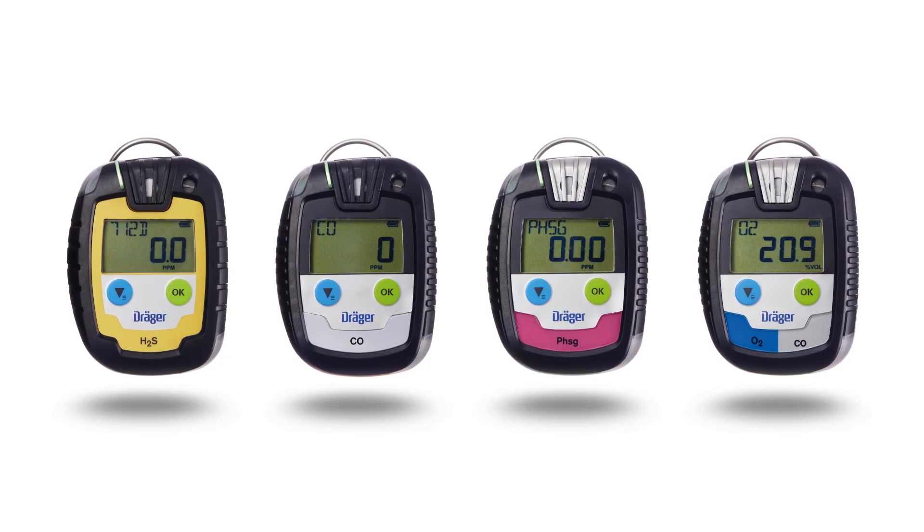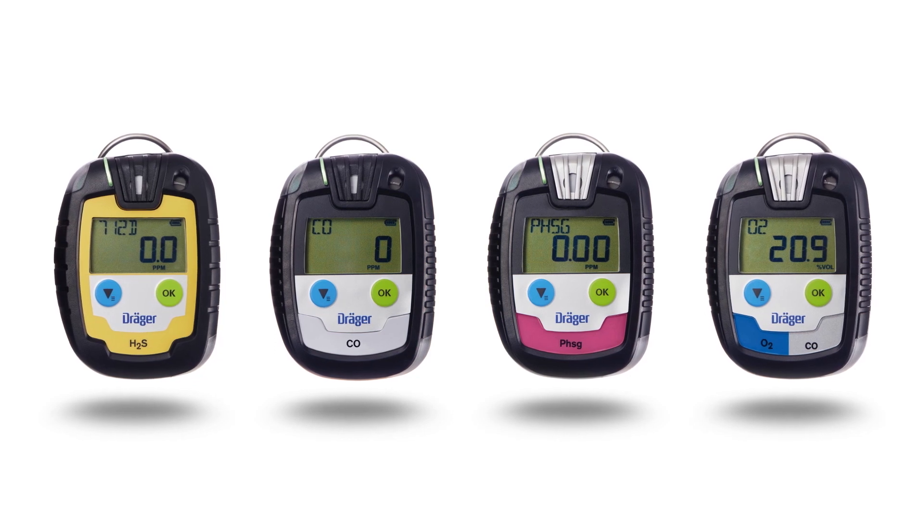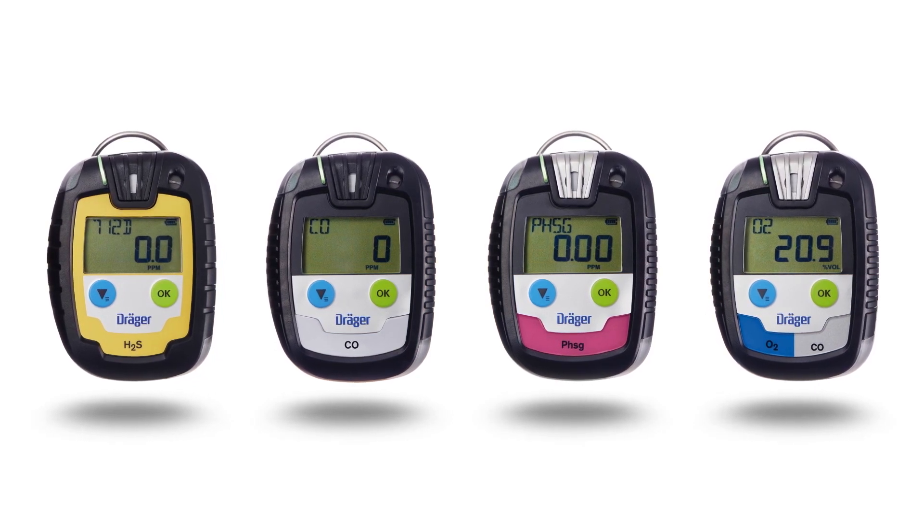The Draeger Pack is a portable gas detection device which monitors gases in the ambient air of the working place and in explosive environments.